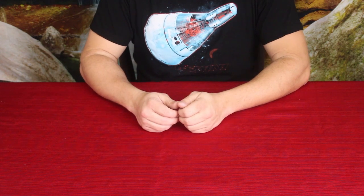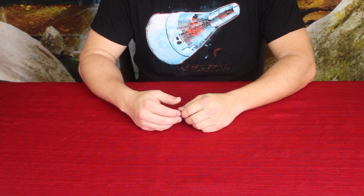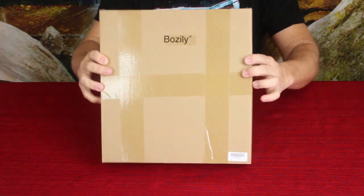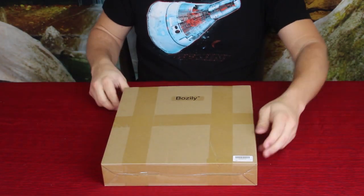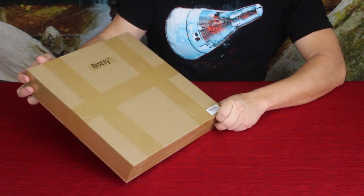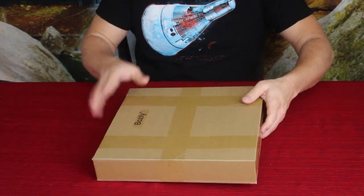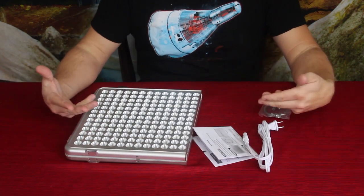Hello everybody, welcome back to the World of Me. My name's Cougar and this is another episode from the Amazon review series. I have another package today and as you can see it's a relatively decent size. I'm trying to think of how you say this — Bozilli, I believe is the name of the company — and let's go ahead and look inside and show you what we've got.